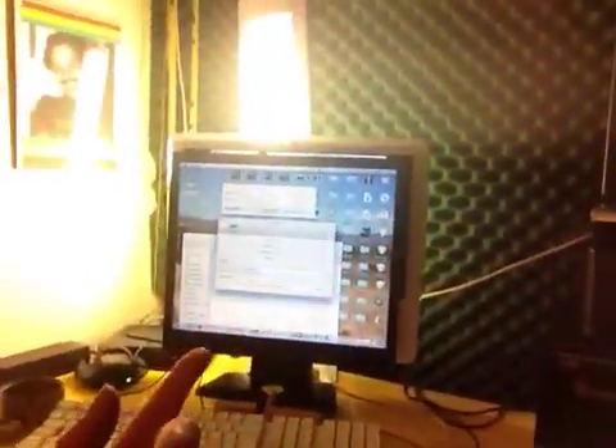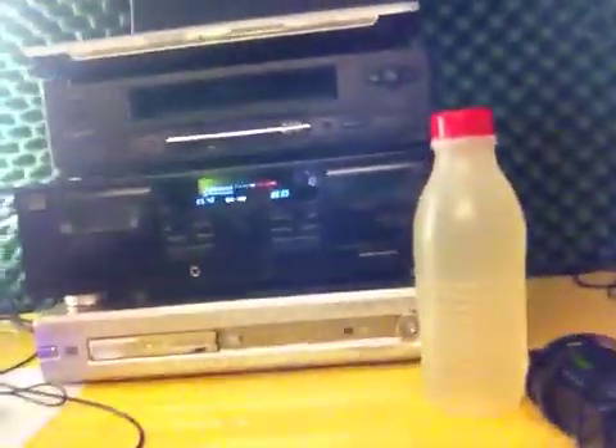Hey YouTube, what's up, this is Spock. This is for my Mac users. If you're on a Mac, like an iMac just like this one here behind me, and you want to record music — let's say you have an old cassette and you want to record it to the iMac — then you should know that